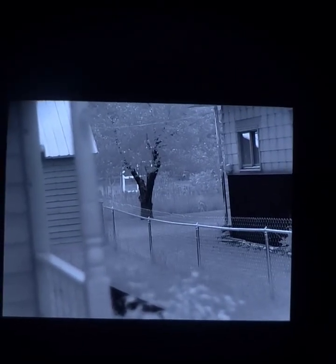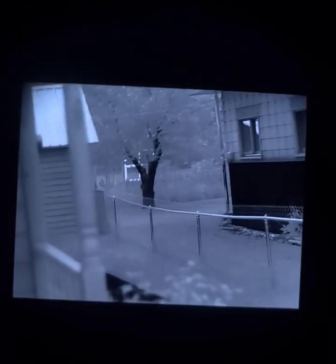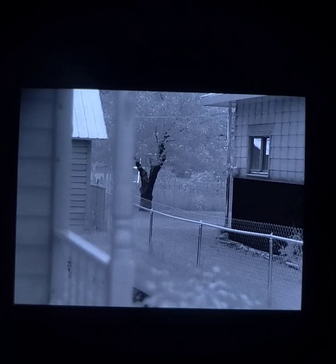Unlike every single other FLIR uncooled thermal I've ever played with. You can see all the detail on this tree and the leaves — very aesthetically pleasing.